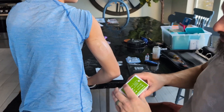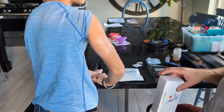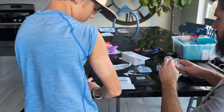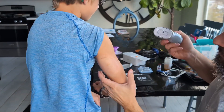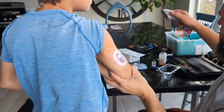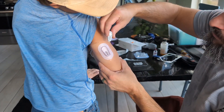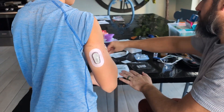This is the Dexcom G6 sensor. Hey, can you get out your phone — you're going to need it. Okay, you ready? Brace your arm. That one hurt? Kind of — a little bit. Okay, and that one — I don't see any blood. So I'm going to take the transmitter. Okay, can you go ahead and start it up?